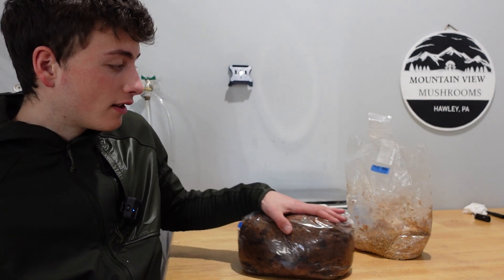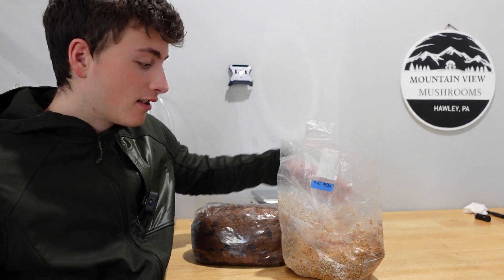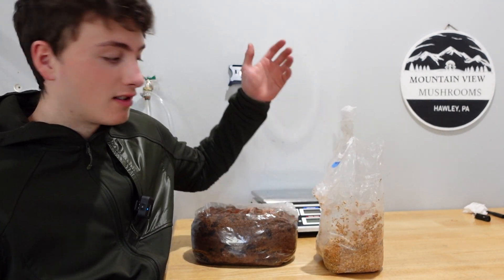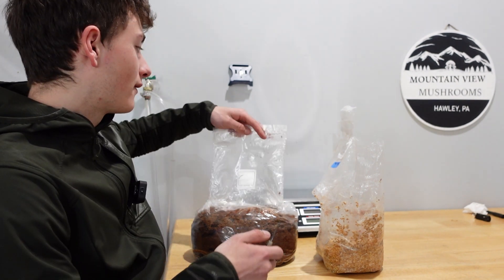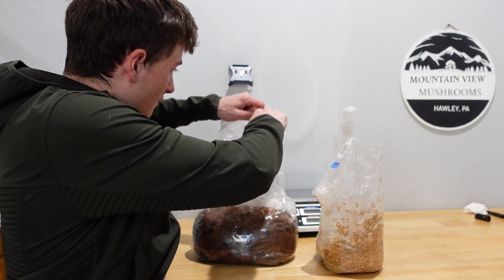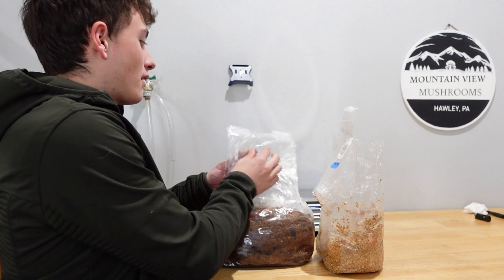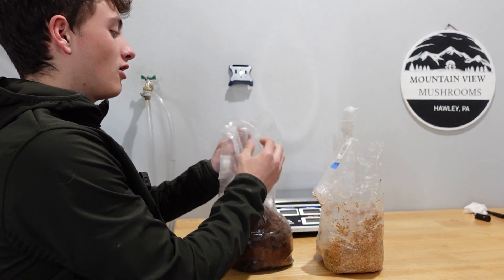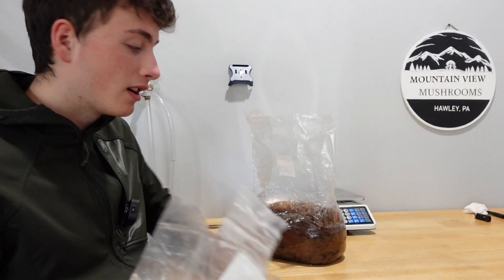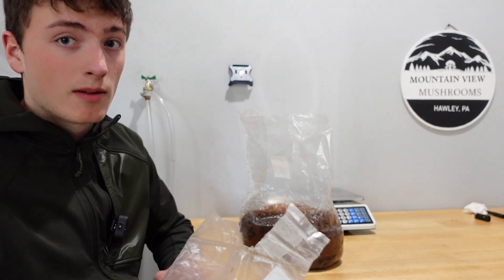Here we have our block and then our bag of spawn. I opened this bag of spawn in free air, so there obviously is contamination falling into this bag right now. So I'm going to do this quickly. I'm going to open our block. Not the cleanest, but it doesn't really matter — exposing it to open air. The idea of using a lot of spawn is so we can quickly colonize this block and have a successful grow without contamination taking over.